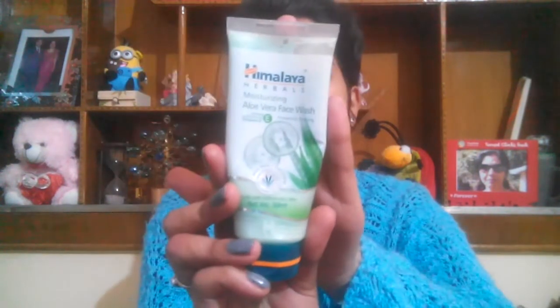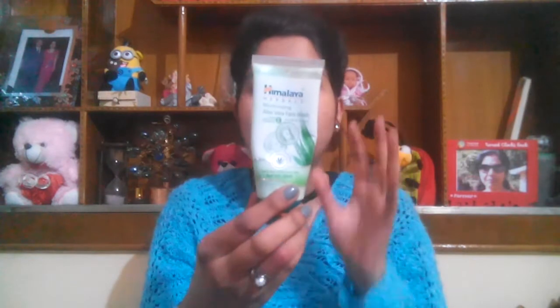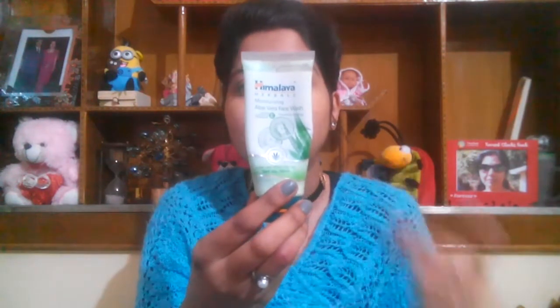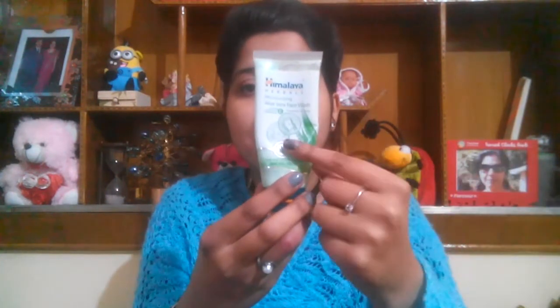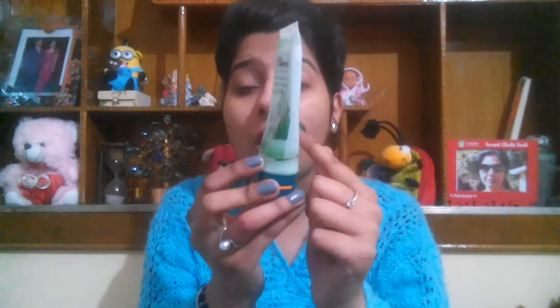So without any further ado, let's get started. My first pick is this face wash from Himalaya — their Moisturizing Aloe Vera Face Wash with Vitamin E, which prevents drying. It's priced at 60 rupees for 450 ml and it really soothes my skin. The main ingredients are aloe vera and cucumber. Cucumber is well known for preventing acne, pimples, blemishes, wrinkles, under-eye circles, spots, and puffiness, which is why I love this face wash. You can see I've almost used it up entirely.